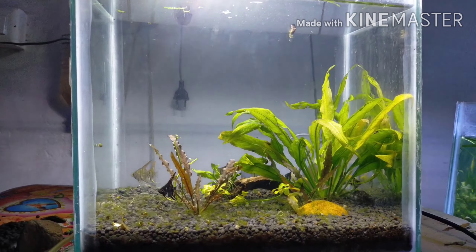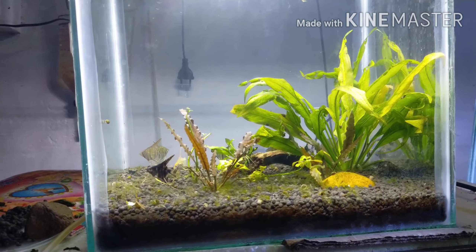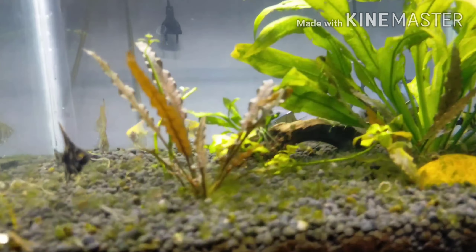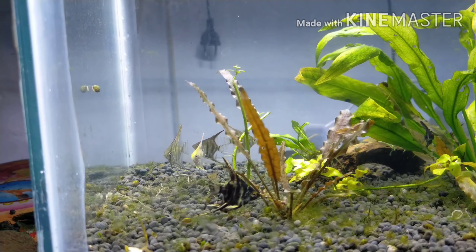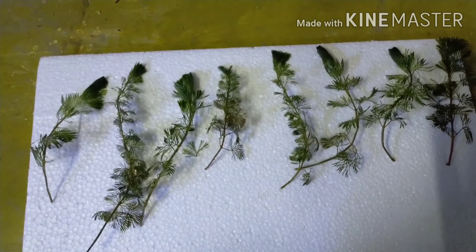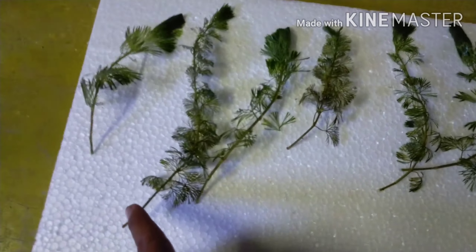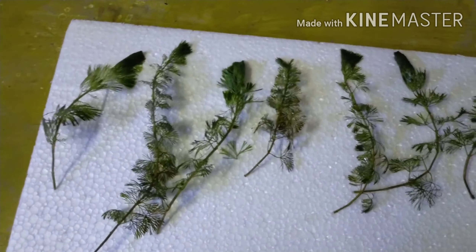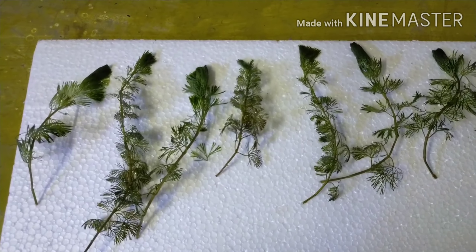It is not a carbon dioxide, but it is a very strong carbon dioxide. This is a very important part of the plant. This is a stem plant. This is a tree.